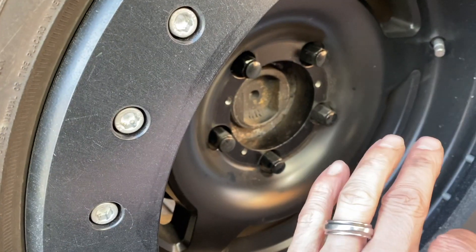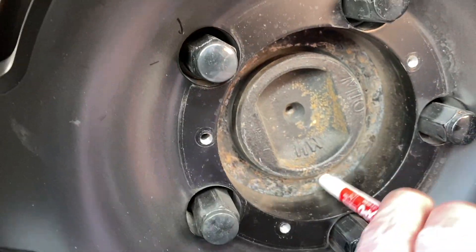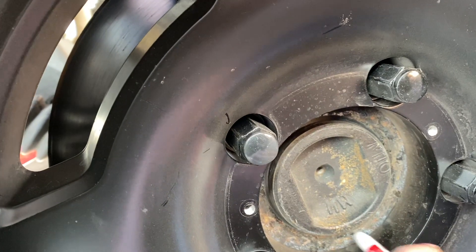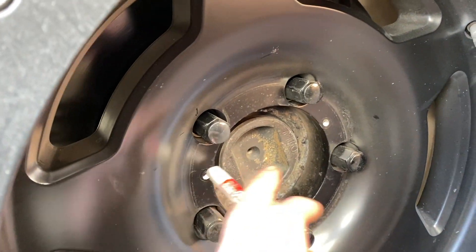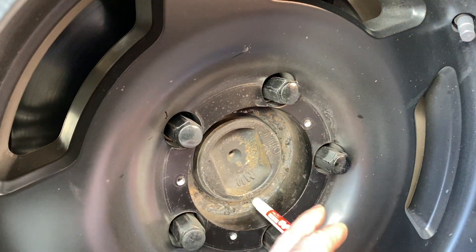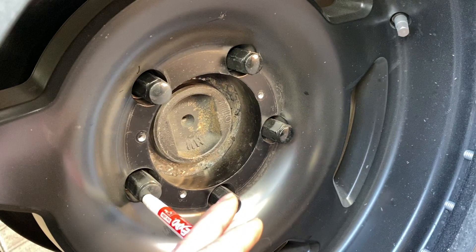It doesn't matter if it's lug centric or hub centric — what holds the wheel on and bears the weight is the clamping force onto the flat part of the hub, not the protruding part. That's how it works. Heavy duty vehicles have more studs and lug nuts for more clamping force — that clamping force is what does everything.